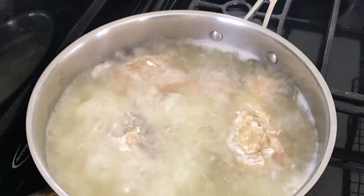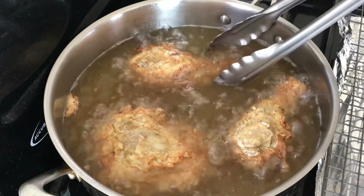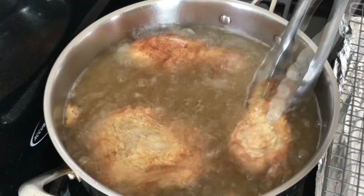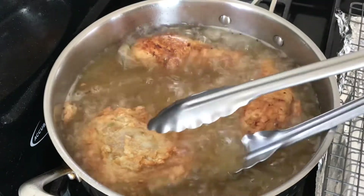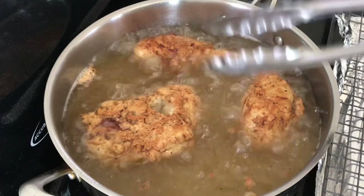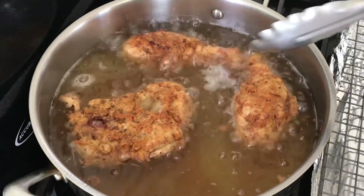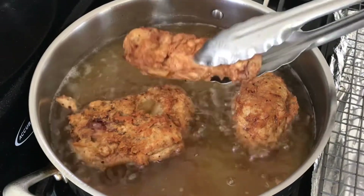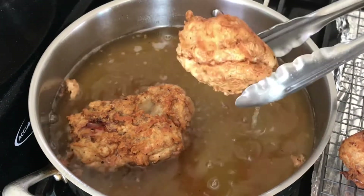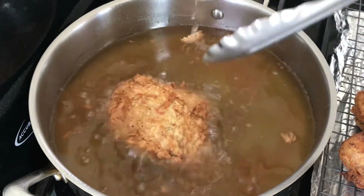I cook them for about four minutes on each side. Once they get brown, just flip them over. You may hear my phone beeping or a vehicle passing — I'm sorry, I live very close to public transportation. Once done, I remove them onto a rack. The bigger piece I flip over again for another minute before removing.